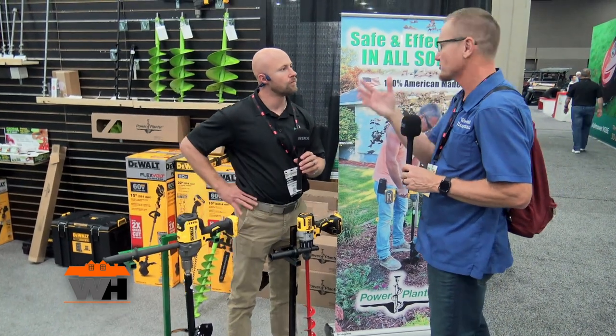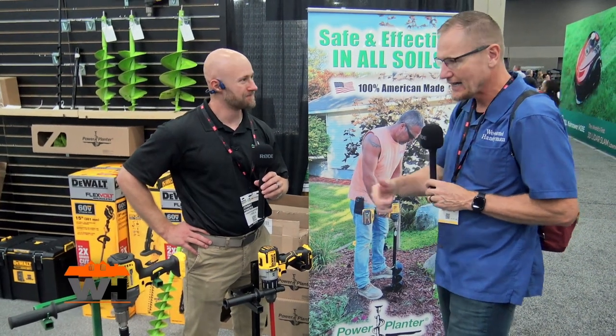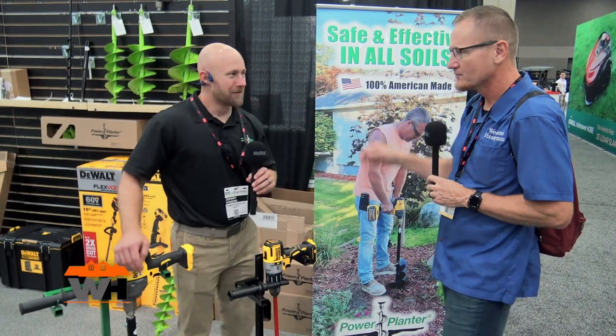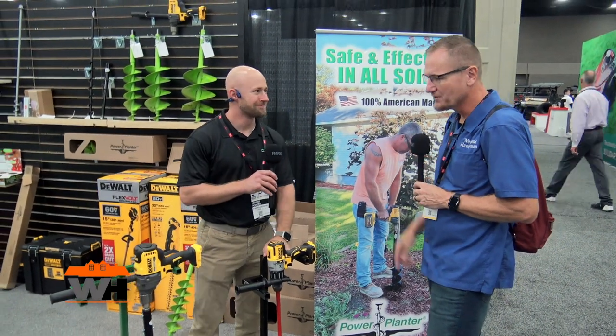This could be used for your bulbs and such, but really in the spring when you're getting pine trees — sometimes you can buy a hundred of them for around 15 cents apiece — this is going to make it much easier to put those holes in and plant a lot of them. And then when those pine trees grow up, you use the same auger for deep root fertilization and just watch it grow.